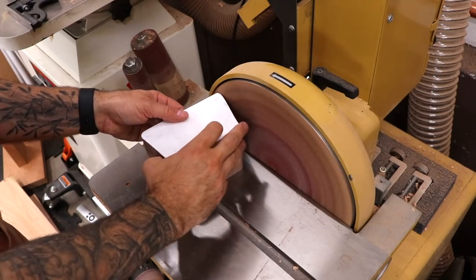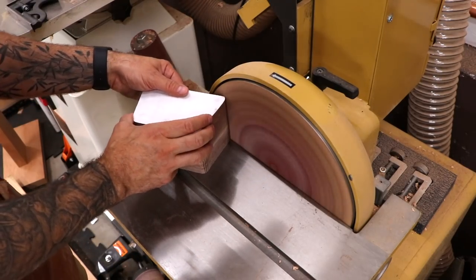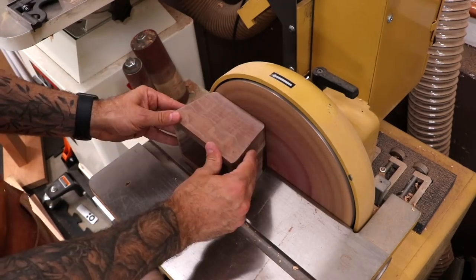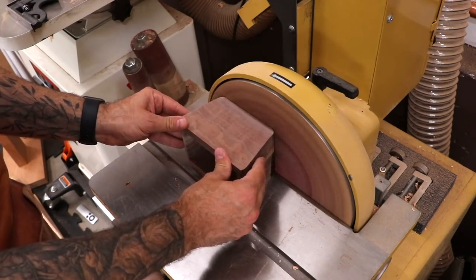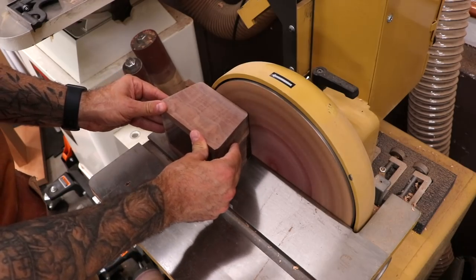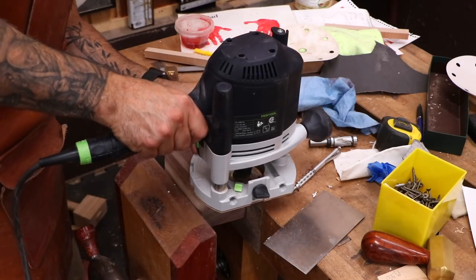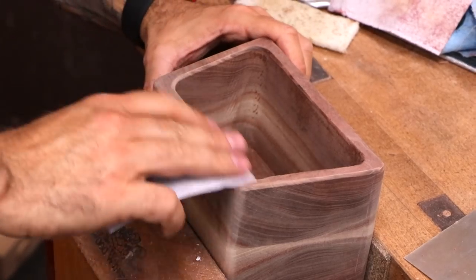Once the glue is dry, clean up the exterior of the drawer. Keep in mind, the more material you remove, the looser the fit — that's why it's so important to get the cleanest cut possible right off the bandsaw. The drawer then gets the same round overs as the box. Now for some fine sanding and the finishing touches.